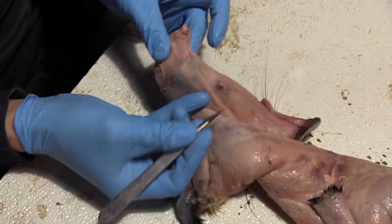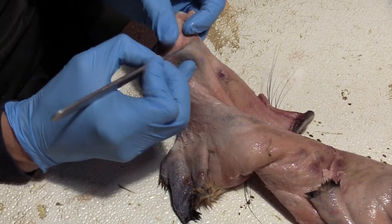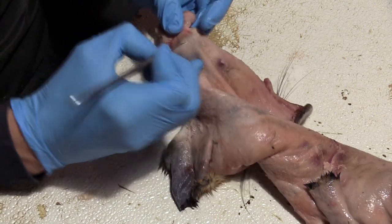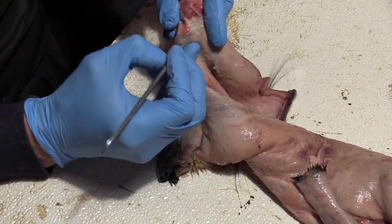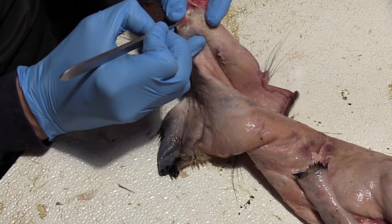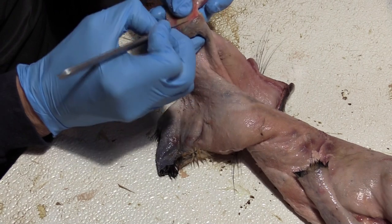Now I'm just going to run around the ear here. Let me flip this around. I know that edge of that skin is right there, so if I just gently touch it, it'll start rolling back. I'm just going to take it all the way down.